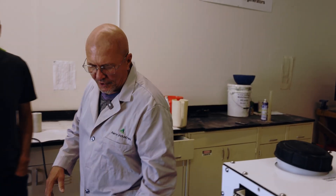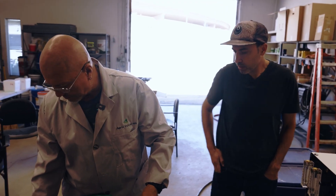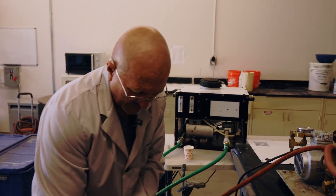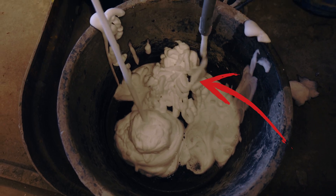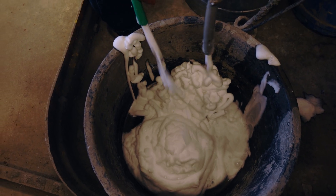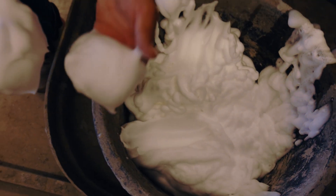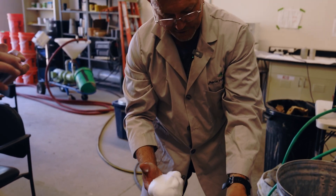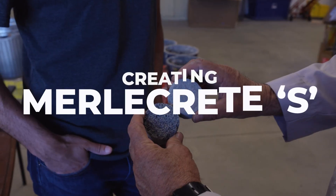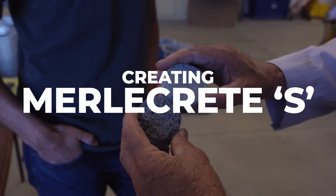The most important part of cellular concrete is the addition of foam — that determines what kind of material you're going to have. You have to have a good bubble structure. He demonstrates using a foam unit, showing two foam samples side by side. The one on the right has such fine bubbles you can't even see them individually, while the one on the left has visible, larger bubbles — and that difference in bubble structure makes a big difference in the final product.